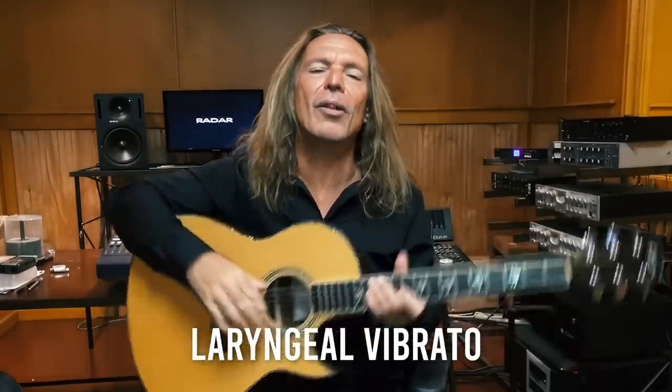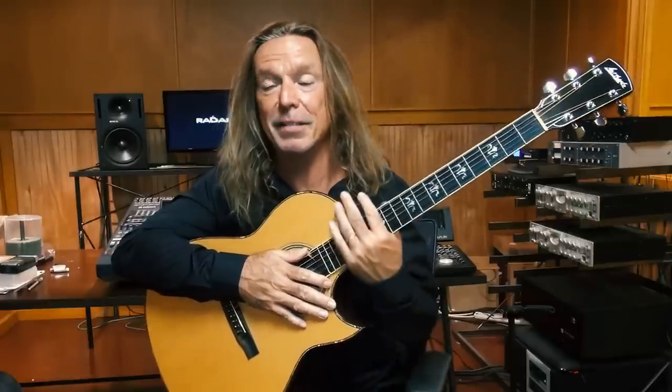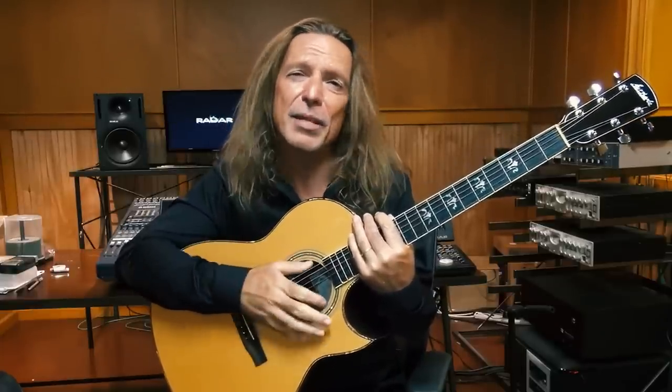A laryngeal vibrato, or larynx vibrato, is where you're shifting the larynx — your voice box — up and down, contriving or fabricating a vibrato using the larynx. That is absolutely not a healthy vibrato. The larynx should stay pretty stable throughout our singing. Sometimes we'll lower it for low notes, but for the most part, we really want that larynx to stay stable. That's very, very important.